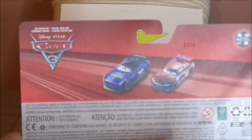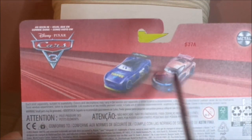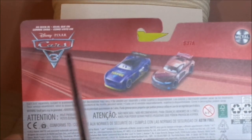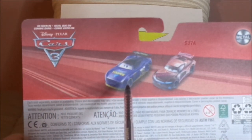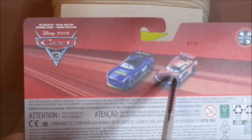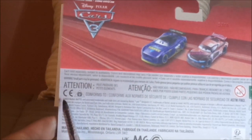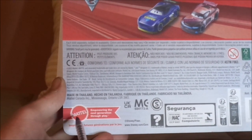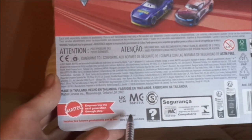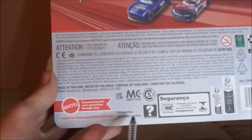And on the back, we have a bit of red background, the metal logo as seen in the Cars 3 logo, Will Rush and Tim Treadless themselves — although this here is the brown eyes version of Tim Treadless. 2022 Mattel, made in Thailand, Mattel logo, empowering the next generation through play, Disney slash Pixar, www.disney.com slash cars.